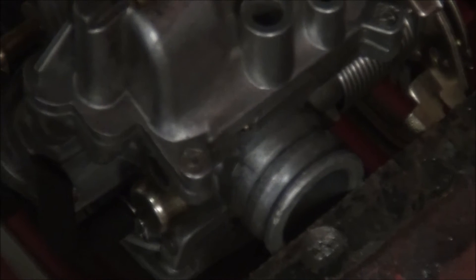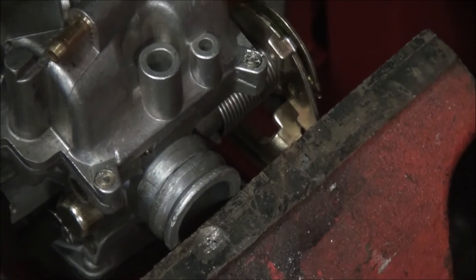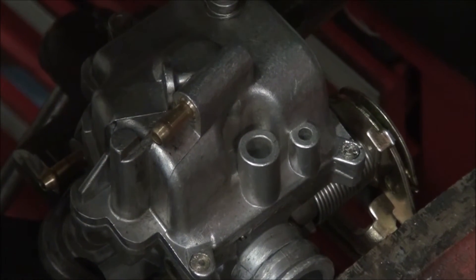I just can't believe it. You can't take off these screws — I don't know if you can see that — but you can't take off the float bowl screws because they filed off the heads.